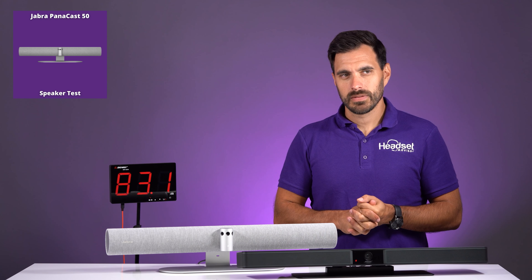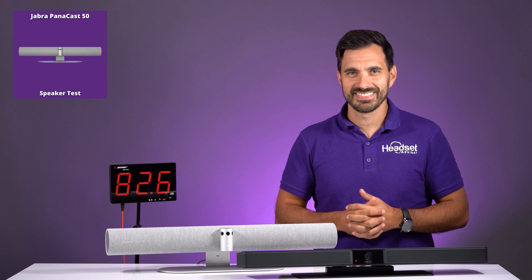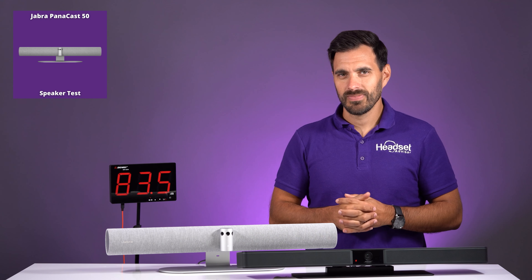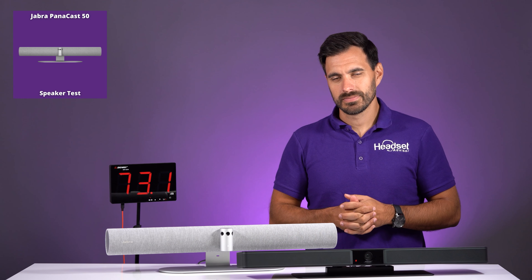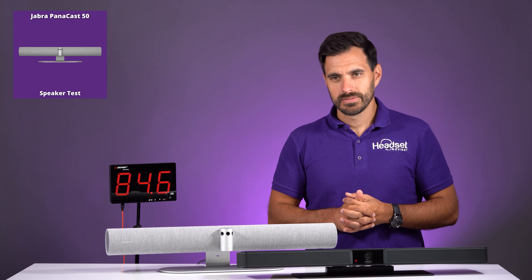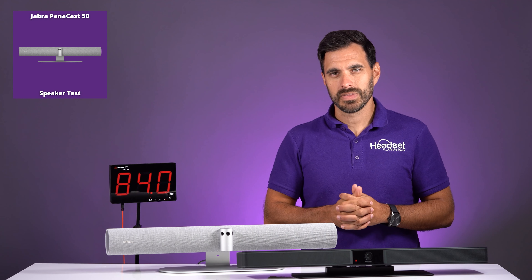The audio playback sample is of a Zoom meeting conversation discussing environmental topics — specifically how rainfall is no longer feeding springs like it used to half a century ago. This demonstrates the clarity and volume of the Jabra Panacast speaker during a typical conference call playback.